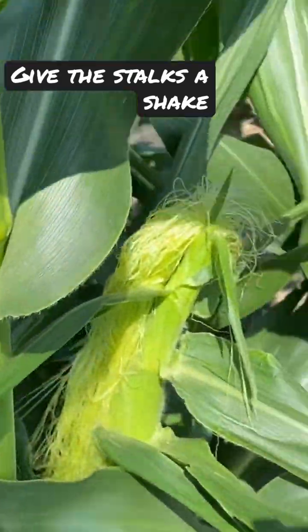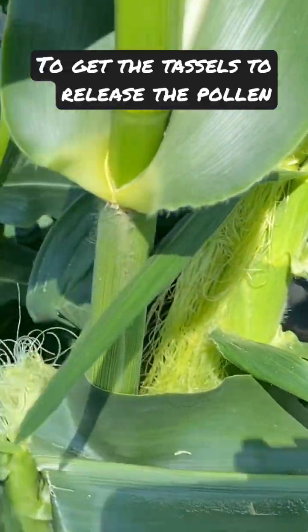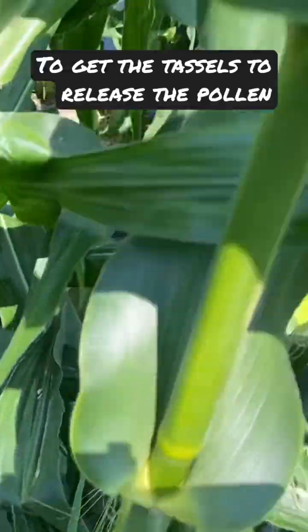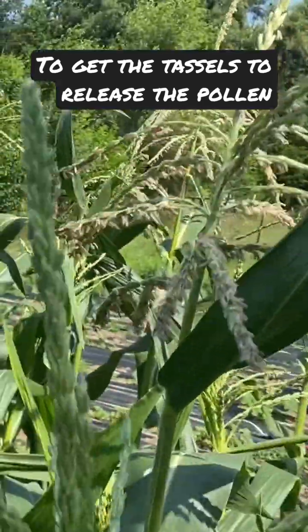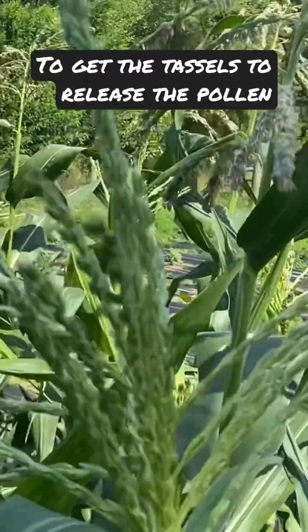All of these silks here on this ear of corn need to be pollinated, and you do that — or nature does that — with these off the top.